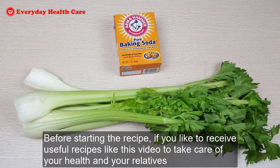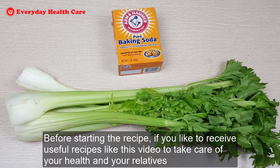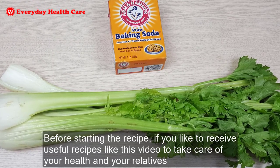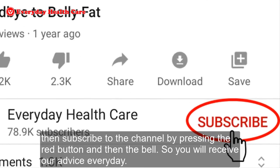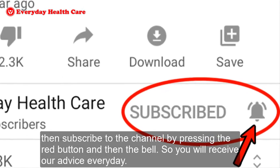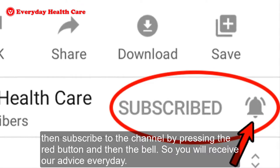Before starting the recipe, if you like to receive useful recipes like this to take care of your health and your relatives, then subscribe to the channel by pressing the red button and then the bell, so you will receive our advice every day.